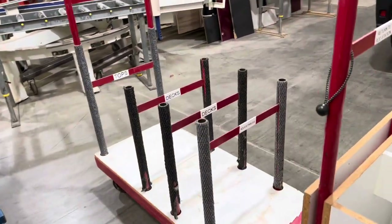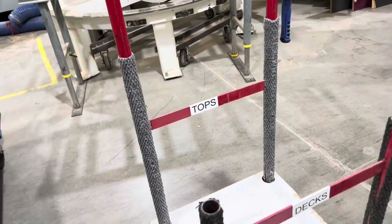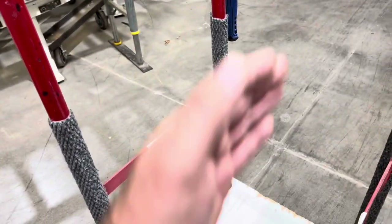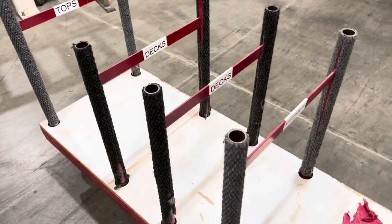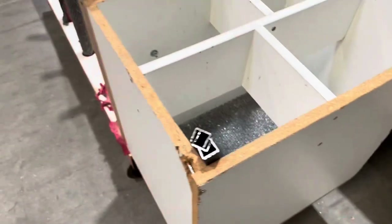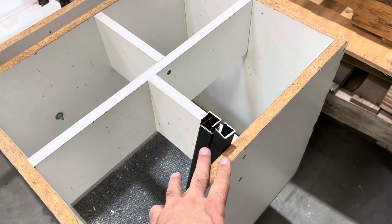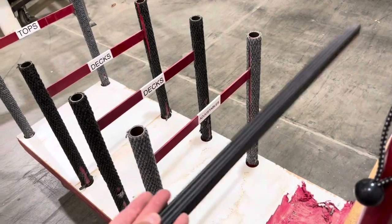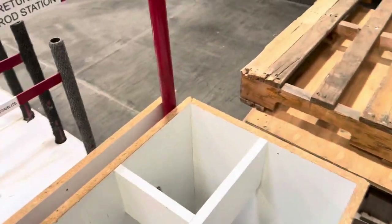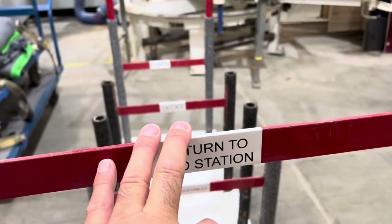This is an old hay flow cart. We use this one specifically for when we're building garage cabinets. We've got it lined out so all of our tops to our cabinets go on here in a certain order, the decks go between these, and our adjustable shelves go here. There's a box at the end where we put our aluminum from when we cut. We put the aluminum on the shelves in there during downtime. We labeled where to return this to because it was getting put all over the shop — it needs to return to the rod station area right here.